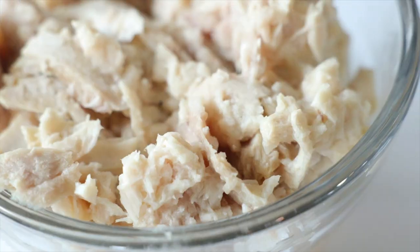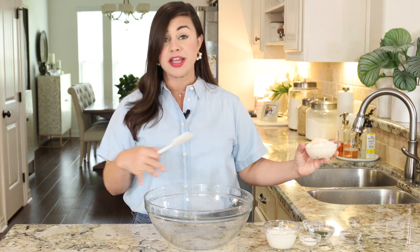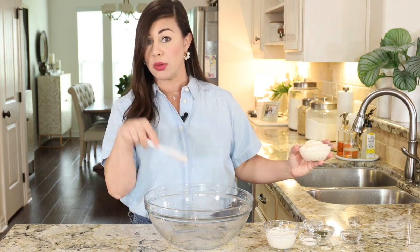Today we're making one seriously well-rounded make-ahead lunch: tuna pasta salad. You got your protein, your carbs, and your veggies all in one bowl. You're going to need a big bowl because everything is going down in this bowl right here.